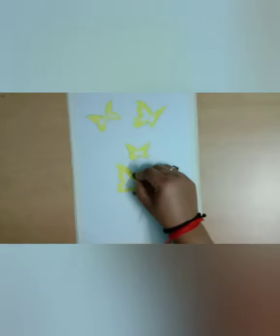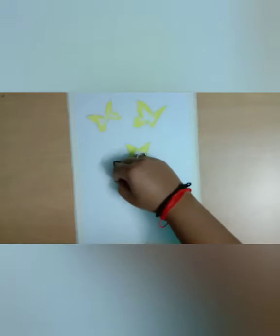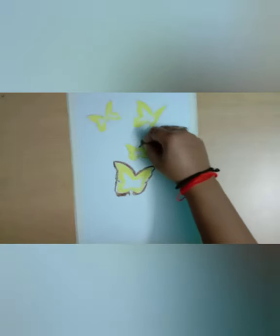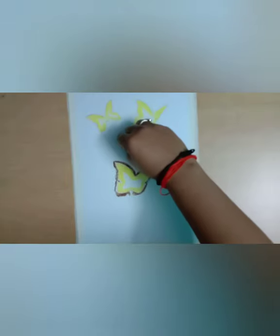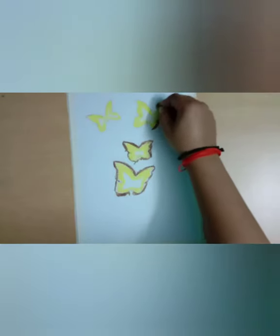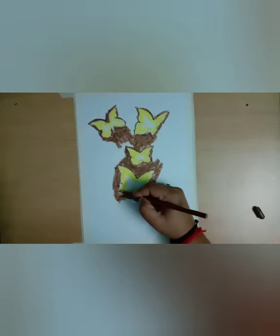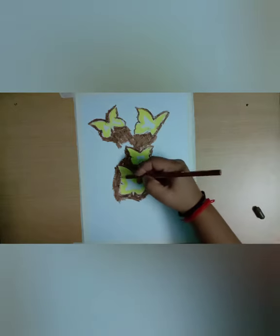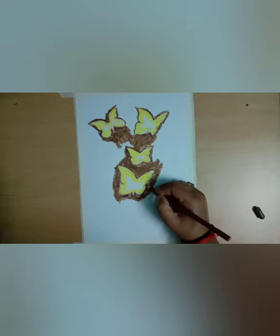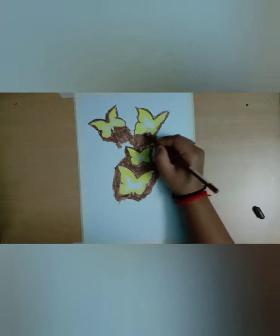Now we will color the outside of the butterfly with dark brown color. We will use brown color pencil at the places where the color has not been filled in.